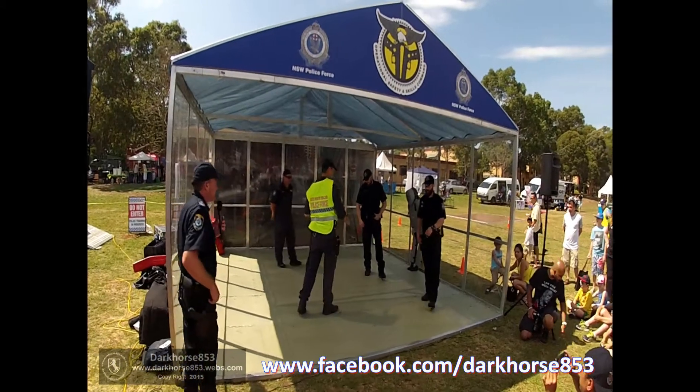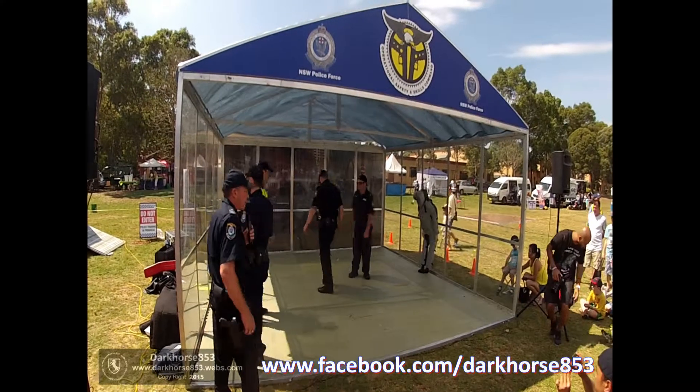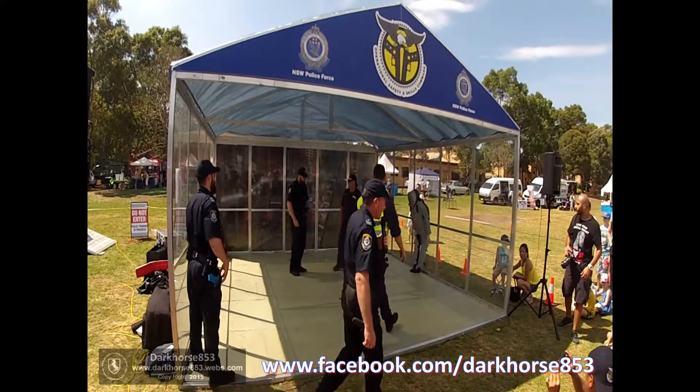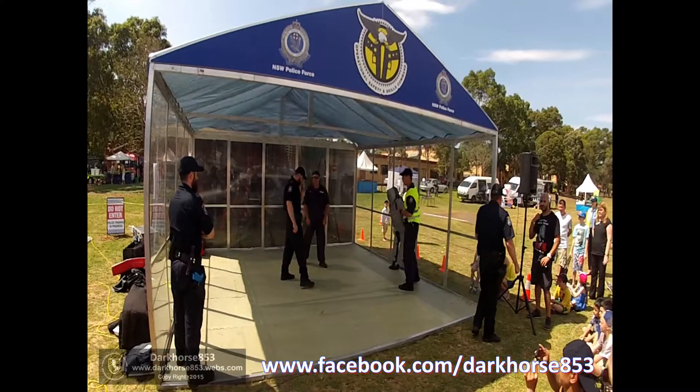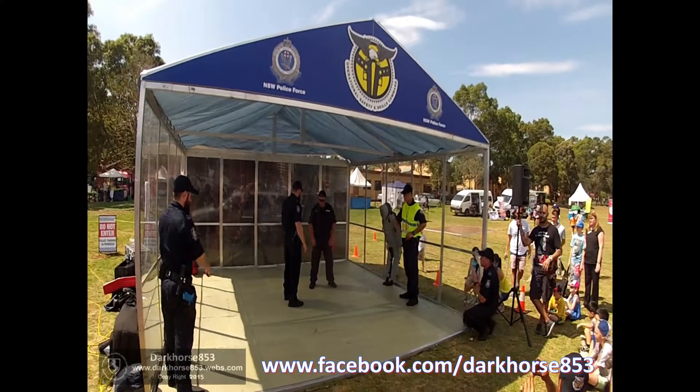Alright, ladies and gents, we'll kick off. The first demonstration you're about to see is called an arm bar takedown. They're going to show you an arm bar takedown, which is a drill designed to put an offender on the ground who's trying to hurt us. Arm bar takedown — handing over to the safety officer.